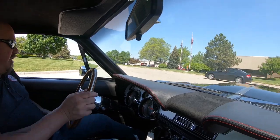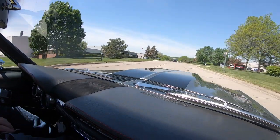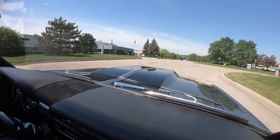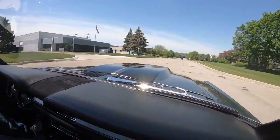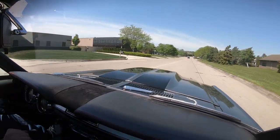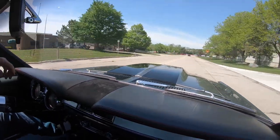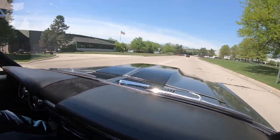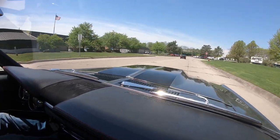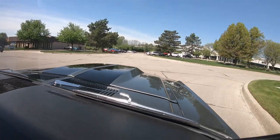We are about to do something that nobody does to all of their inventory. At Vanguard every car goes on the lift so you can check out the bottom side. The bottom side of the car is the foundation — the most important part of anything. A building, a car — you've got to have a good foundation. We are going to show you that on every car you see at Vanguard.